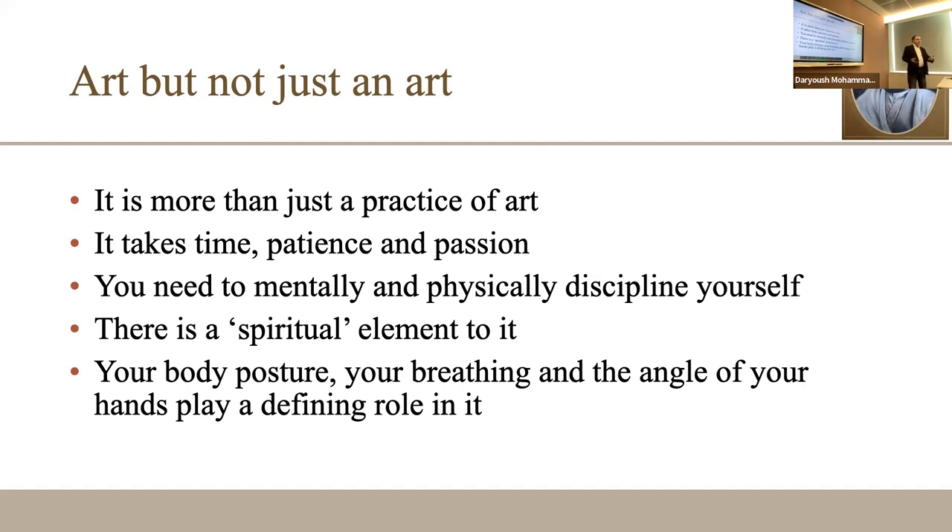In old times, predecessors would sit on a mat and do calligraphy on their knee — no table, so they had to squat. Today people do it on a table, which helps with body posture. Your breathing is very important, particularly for the elongations — the mad and the kashida. You need to be able to hold your breath properly. The angle of your hand plays a part and is interconnected with how you carve your pen for the practice of calligraphy.